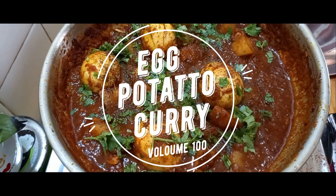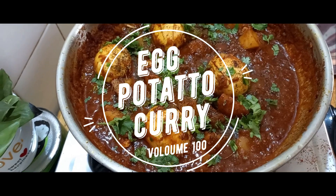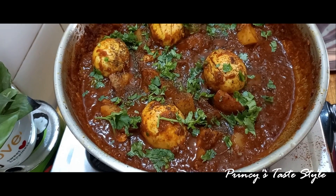We are ready for Egg Potato Kari. It is a North Indian style Egg Potato Kari with a great taste of gravy. Hello everyone, welcome back to Princess Tasty. We are going to show you how to make this recipe.